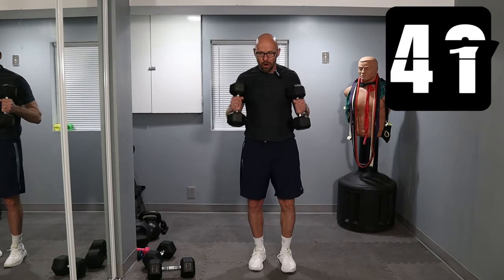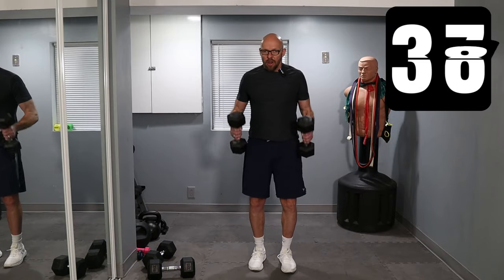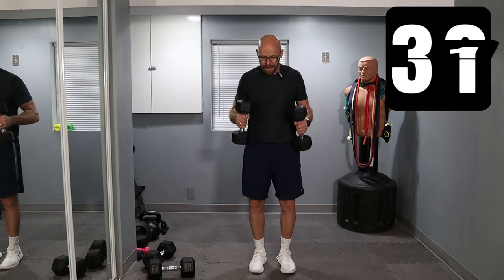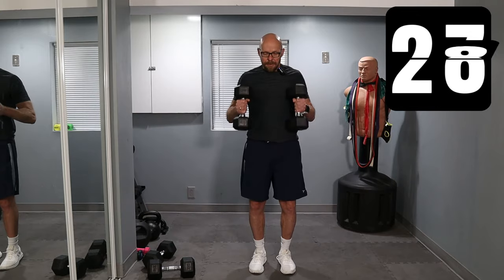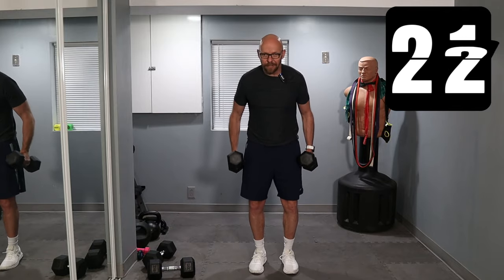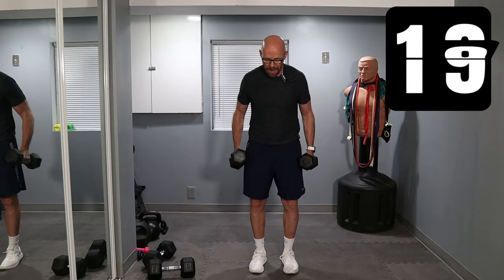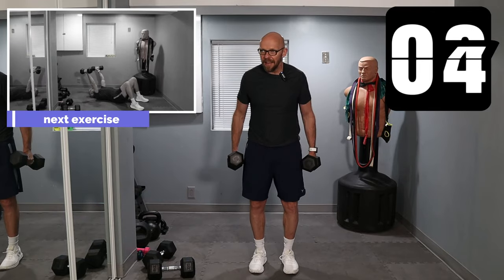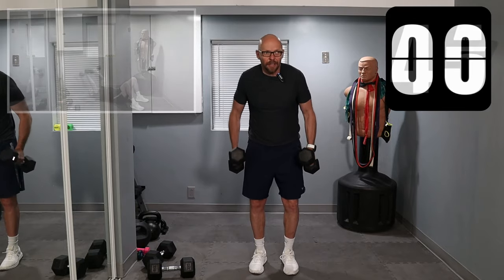From here we're going straight to hammer curls — I'm going to stay with the same weights. Keep it up. Come on, let's get a good pump. It turns heavy really fast. 10 seconds left — from here we drop down on the ground for skull crushers.